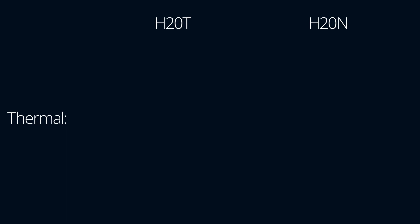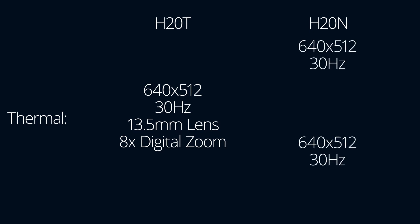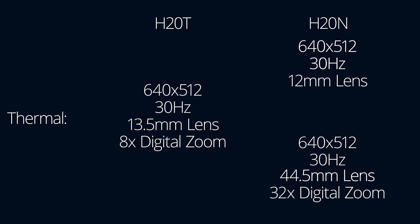Onto the thermal sensors: the H20T features one sensor at 640 by 512 resolution, 30Hz, with a 13.5mm lens and up to 8x digital zoom. The H20N features two thermal cameras, both at 640 by 512 resolution and 30Hz. The wide sensor is a 12mm lens while the telephoto thermal sensor is a 44.5mm lens. The combination of these two sensors allows for up to 32x digital zoom.